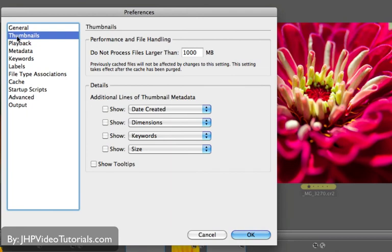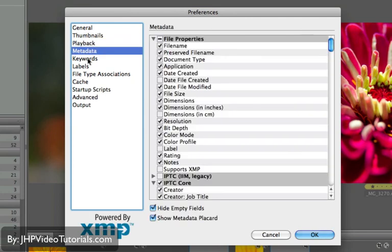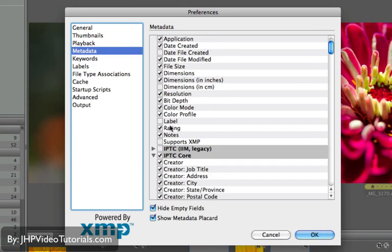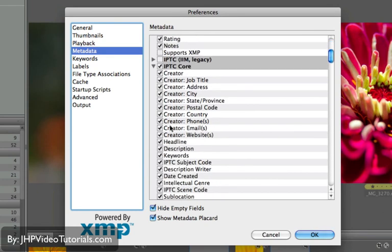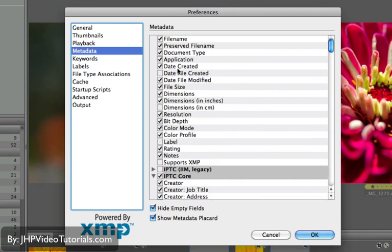Under Thumbnails, you can tell Bridge not to process images larger than a certain size. This is important if you're working with monster files like huge panoramics that might be bigger than 1 gigabyte — you may want to change this if you want Bridge to display those thumbnails. There's also Playback for video footage. Under Metadata, you can go through and select which metadata options you want to show or not show, so your metadata panel will be much more organized.